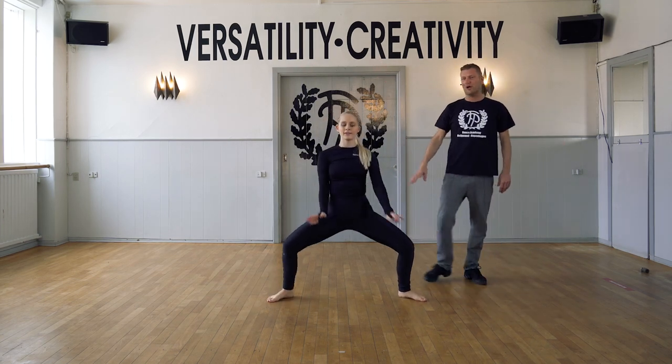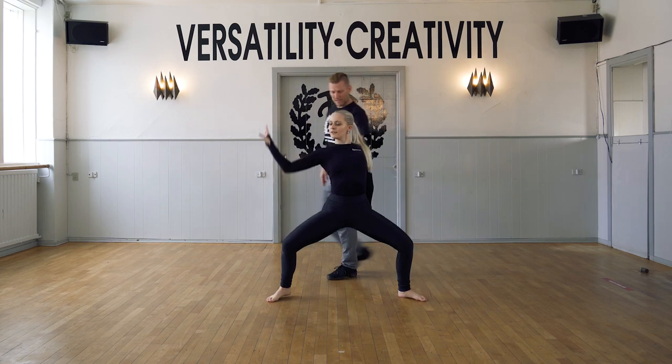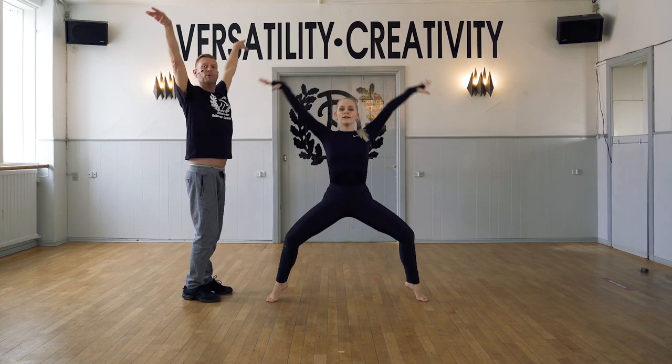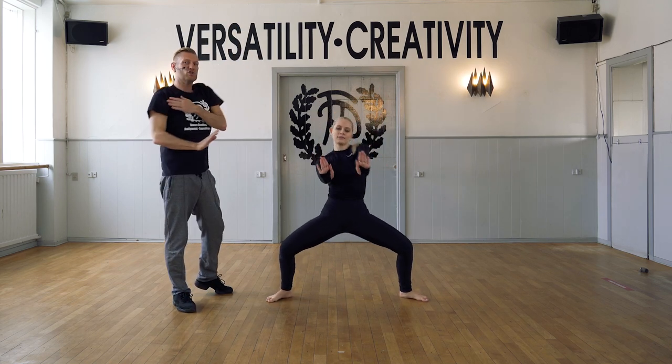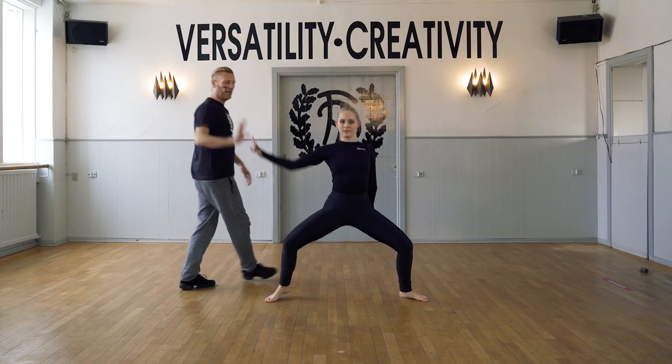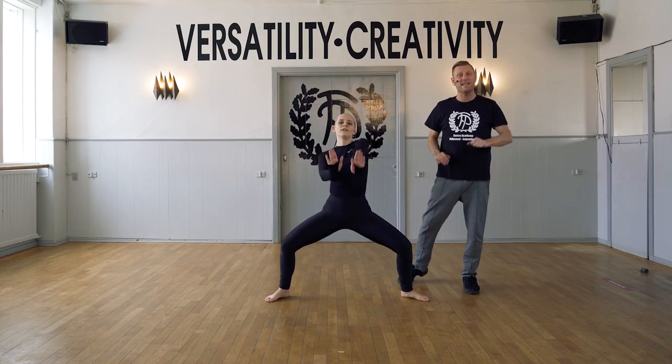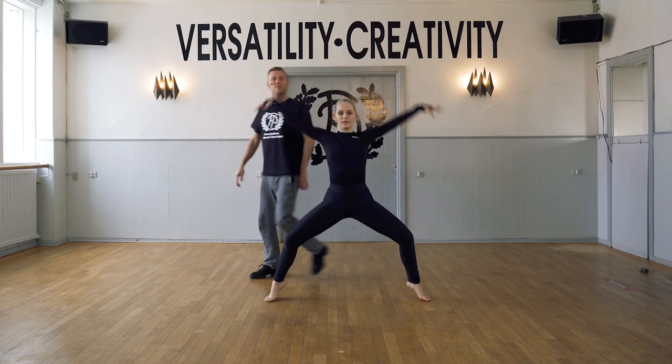Now we're going to slowly push up one side with the heel and the arm squeezing behind. Pulling in. Both arms go up, we push them forward. We isolate the shoulder, tempo — up and down. Both arms up and isolate again, up, down. Both arms.